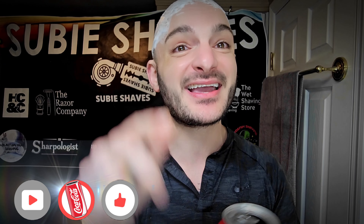Hopefully wherever you're watching from, you're drinking something cold and caffeinated, sitting in a comfy chair, ready for a shave. If you know why I'm here today, I'm really excited.